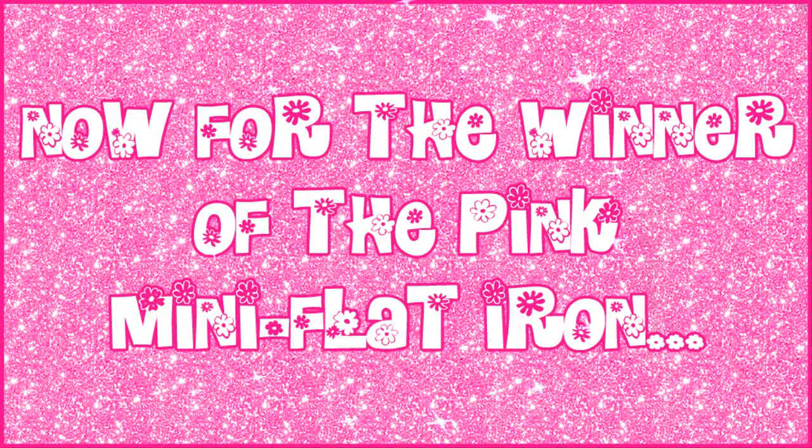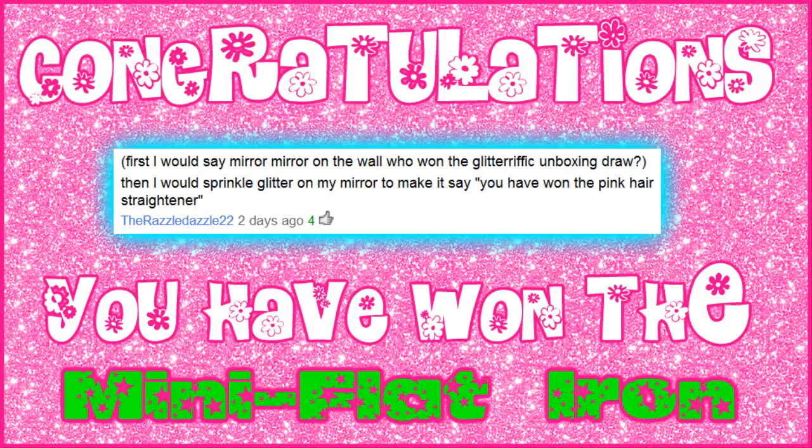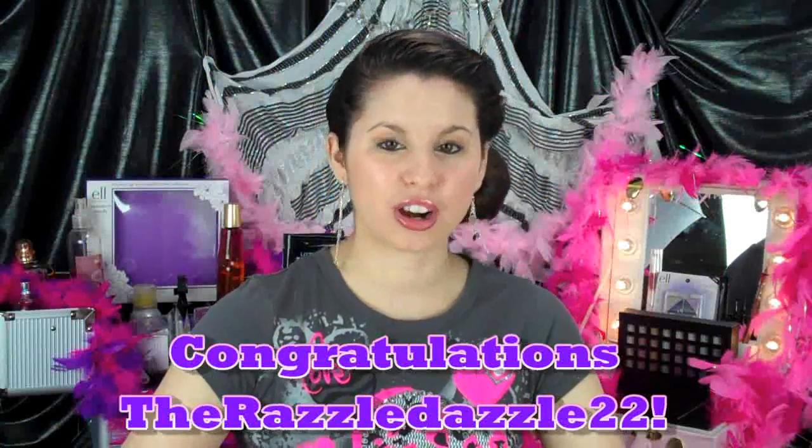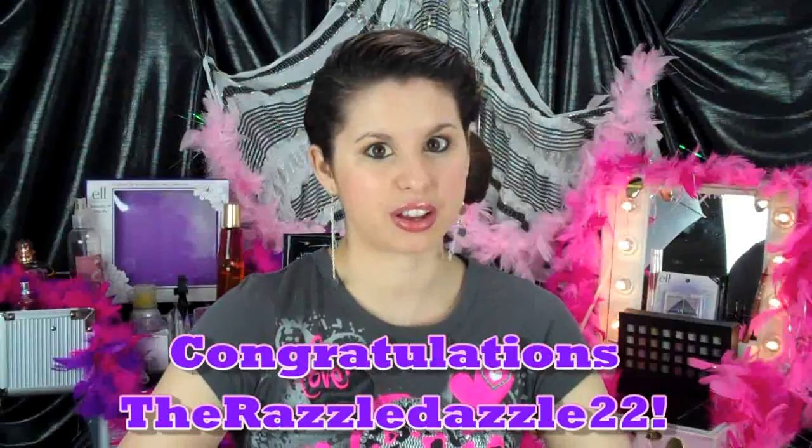Now for the winner of the pink mini flat iron. Okay Glitter Critters, let's get to the winner of the previous giveaway, which is for the pink mini flat iron. I randomly chose this winner, and congratulations to Razzle Dazzle 22! Your work has paid off, because I know you've left like a ton of comments, and you have randomly been chosen to win the pink mini flat iron.